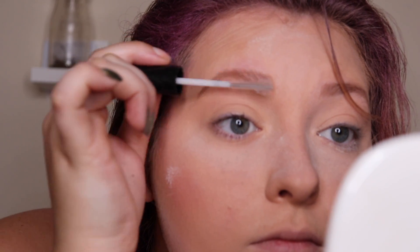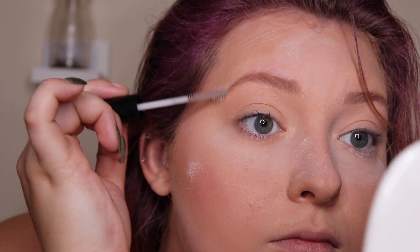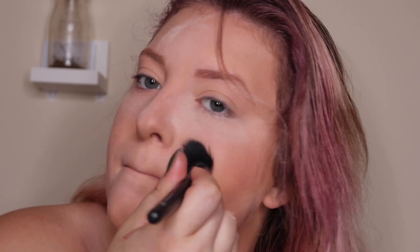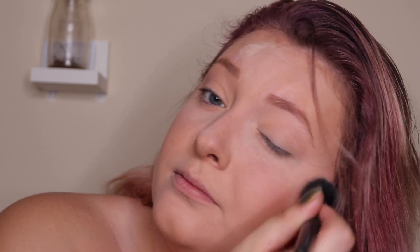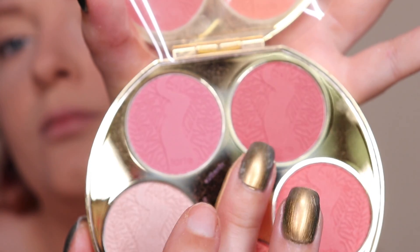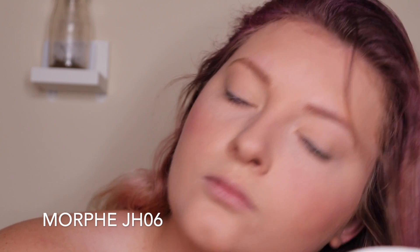Now with my Maybelline Brow Drama in translucent I'm just going to brush that in and set my brows so they don't move anywhere. I'm going to wipe away the excess and pat it in, making sure my entire face has been set and nothing is tacky. Then taking this blush from my Tarte palette, I'm going to take my Morphe JH06 and just lightly brush that onto my cheeks.